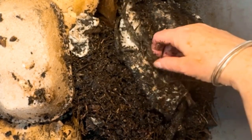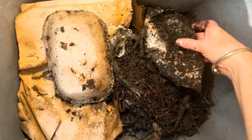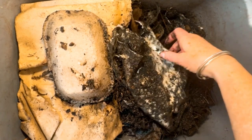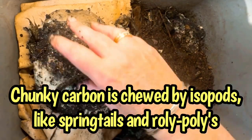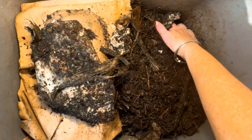That's obviously a corn husk, and look at the worms loving it! But the worms can't take a bite out of it until the microbes chew away at it — well, microbes don't chew either — but that material needs to break down some more before the worms can really get into that carbon.